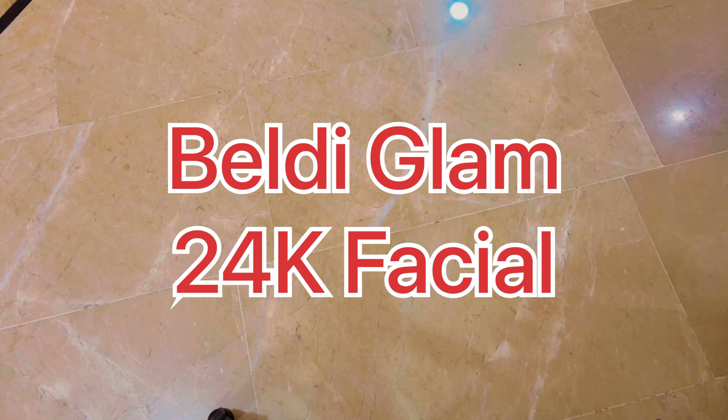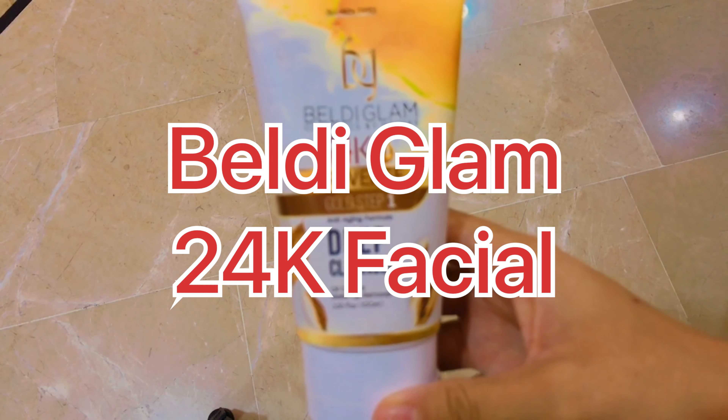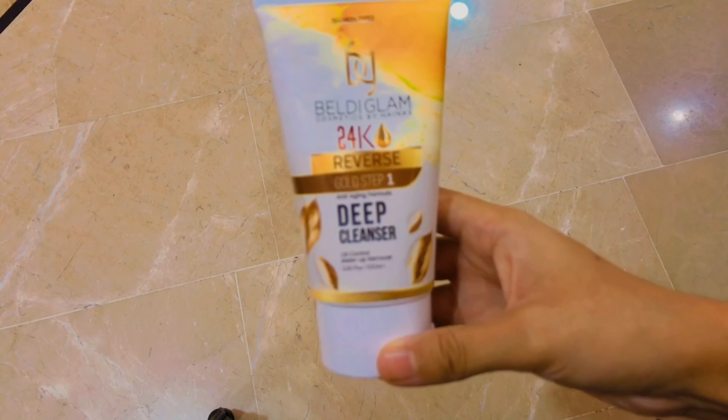Assalamu alaikum friend, today I'm going to review a new product named 24 Karat Reverse Gold Facial. Its first step is the deep cleanser — let me show you how to use it.